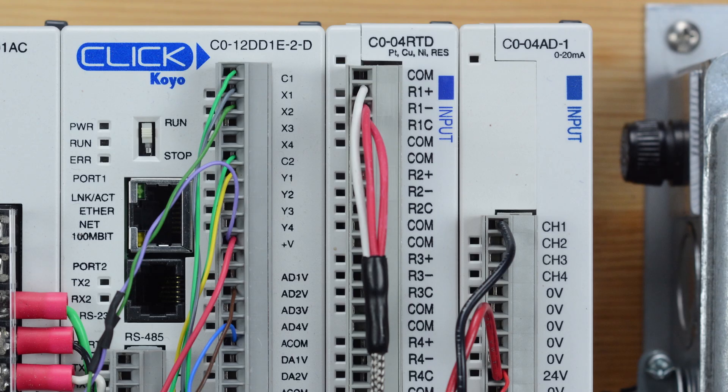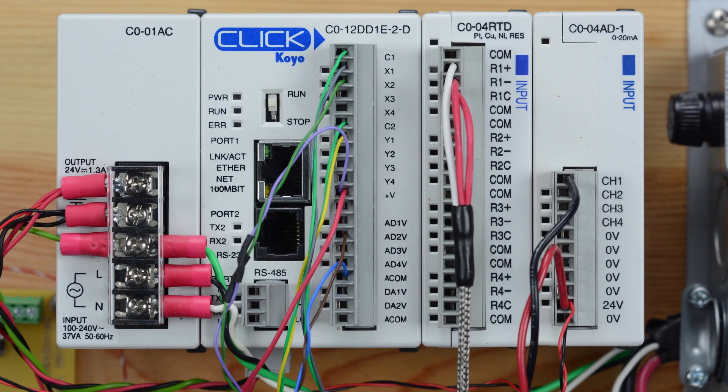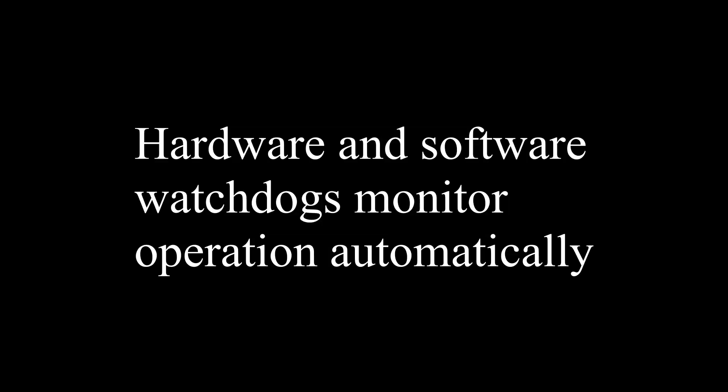The Click PLC was easier to program and easier to interface with the other elements. The ladder logic programming environment provides consistent behavior and avoids critical regions with asynchronous execution. Like most PLCs, this one includes functionality like hardware and software watchdogs to warn users if something is not operating correctly and to bring the process to a safe state.